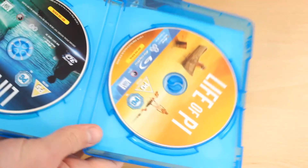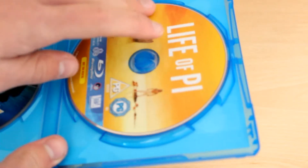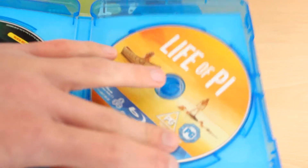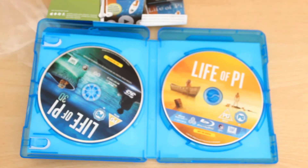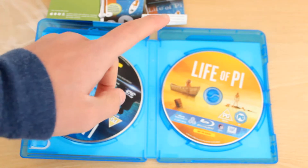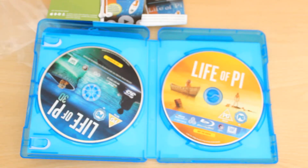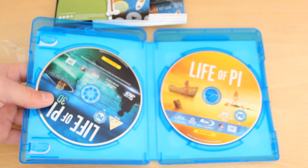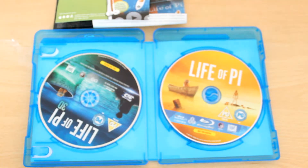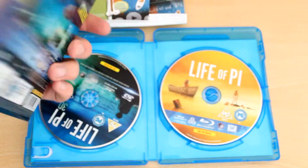And then of course you've got your discs. There's not as many discs as you would get in The Hobbit, and I paid less for The Hobbit, which is a bit of a disappointment considering the price point of it. This cost around about £24 from where I got it from. So that's the discs you get inside. You've got a Blu-ray 3D disc and you've also got an ordinary Blu-ray disc. This is the 3D one and this is the ordinary one, and it also said at the front that you get exclusive 3D bonus material, so that should be good.